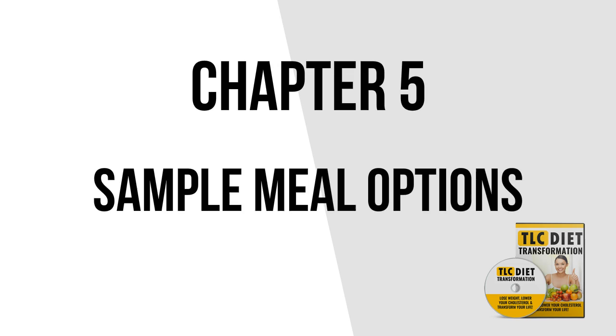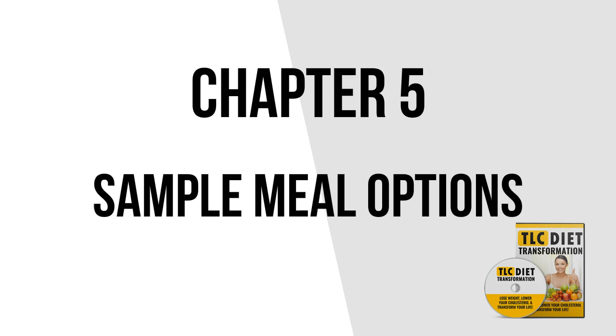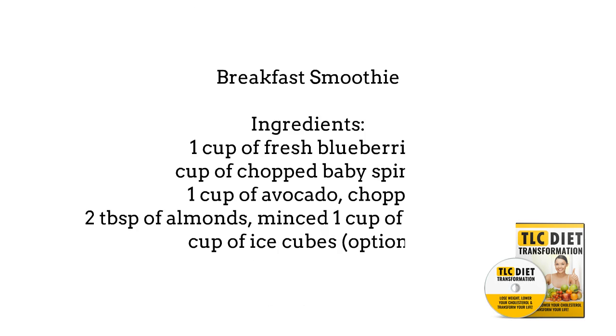Chapter 5: Cooking the TLC Way — Sample Meal Options. In this section, I'm going to introduce you to some delicious TLC recipes.